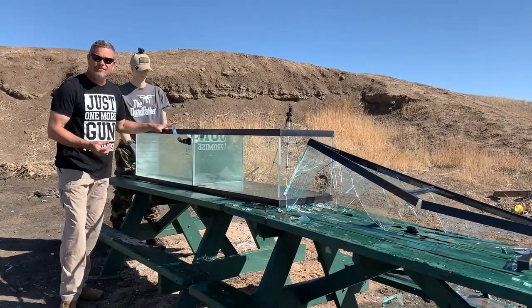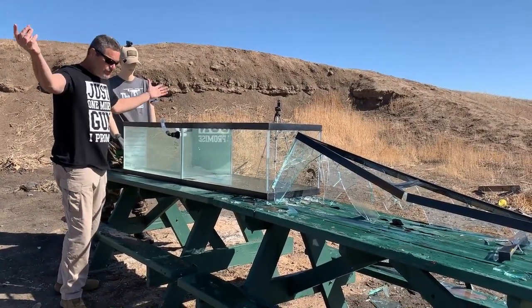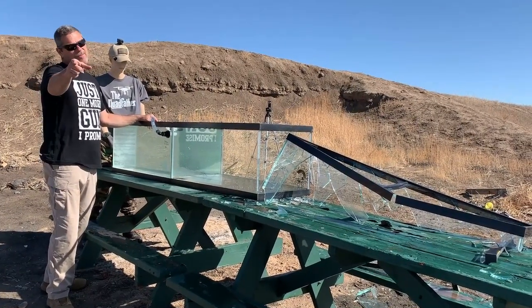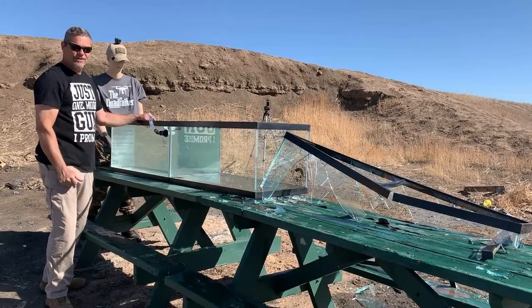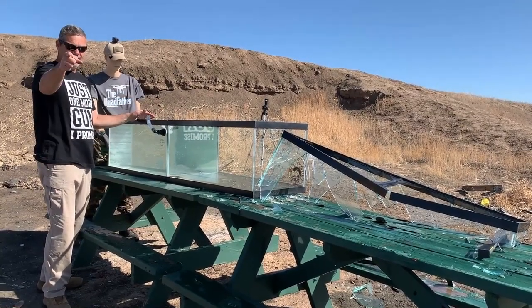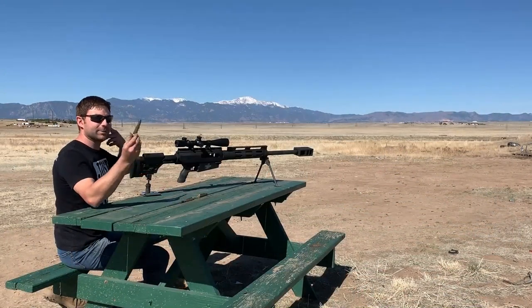We got one more tank full of water; we're just going to see what a regular old .50 cal ball round does. Sorry about the slow motion — the camera malfunctioned on us. Hopefully we can get the slow motion on this one. Hang tight, here we go. This one is just going to be the ball round.